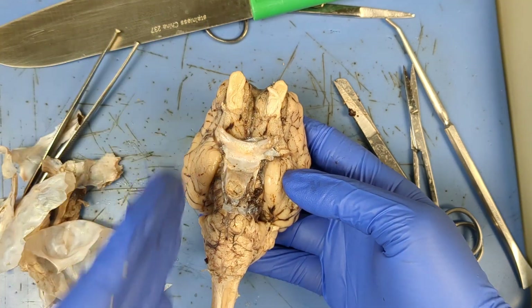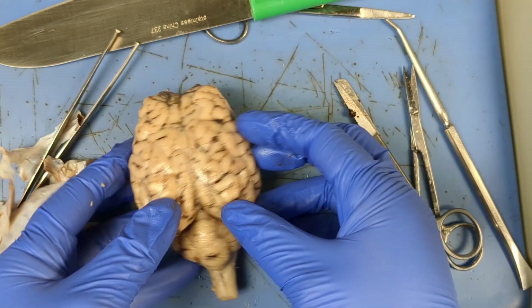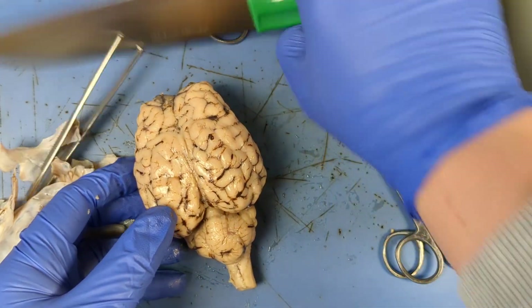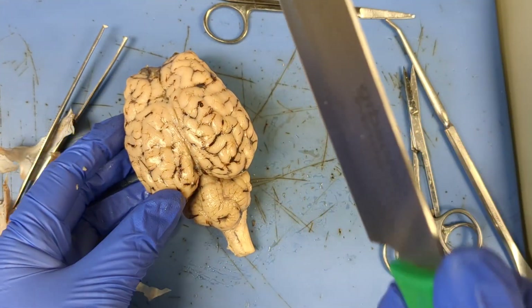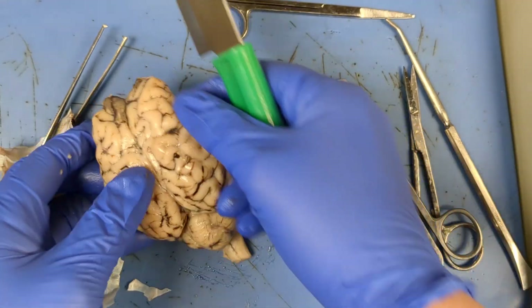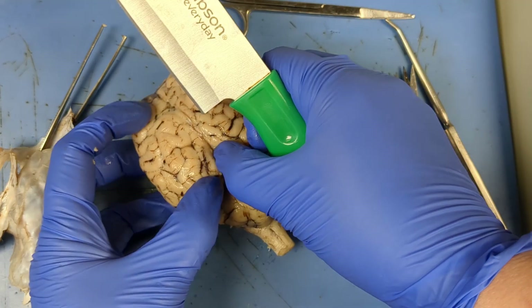I want you guys to see what the pituitary gland looks like when we do this mid-sagittal slice. We're gonna go ahead — some of you may have a scalpel blade, and if you have a knife, the knife is actually sometimes easier to cut with. We're going to try to line it up as straight as we can. You don't just want to hack at it — you want to slice, like you would a piece of bread.